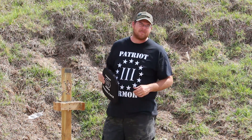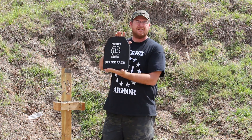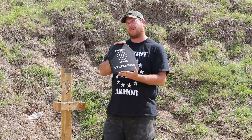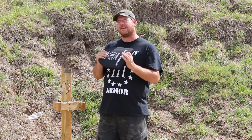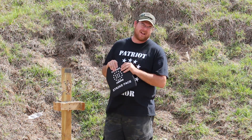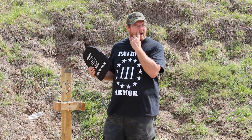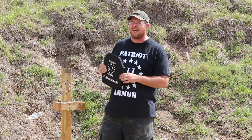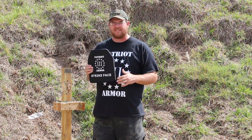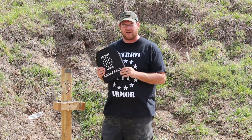The phenomenal thing about this plate is that it weighs only 3.3 pounds per plate — significantly lighter than a lot of other armor out there. And Patriot Armor has one of the lowest prices in the entire industry on this. In fact, to my knowledge, we have the lowest price on a plate that is NIJ certified and good to go.